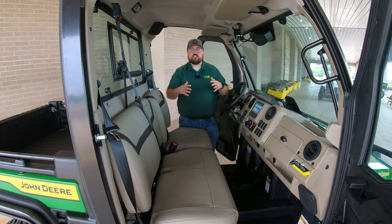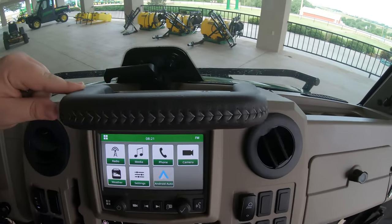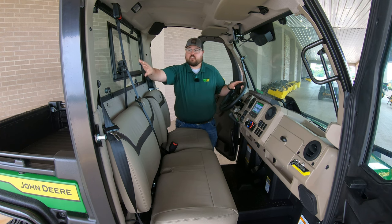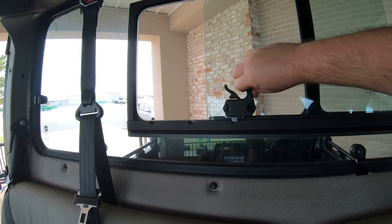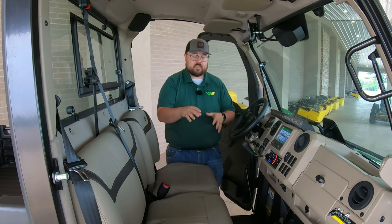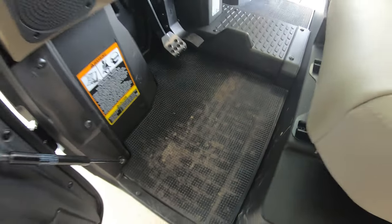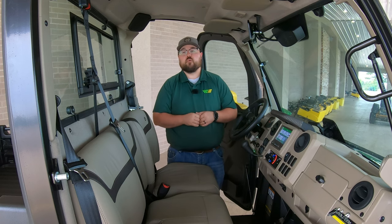There are also upgraded cab features specific to the Signature Series, including a sports-style steering wheel and a leather-wrapped grab handle. One big upgrade is the rear sliding glass, which is very easy to slide open. It has three positions — open, closed, and two notches in the middle — to add airflow or easily access the cargo box in the rear. The cab also has standard removable rubber floor mats on the driver and passenger side, making it easy to clean the floorboard and keep the machine tidy.